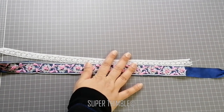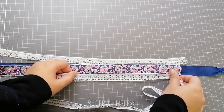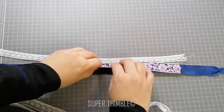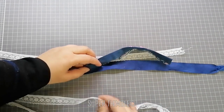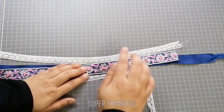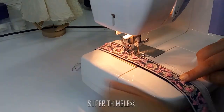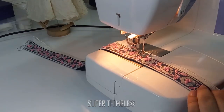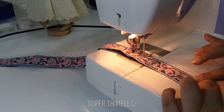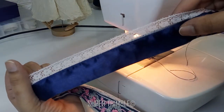After stitching, do the same thing for the other side. You can sandwich the lace in between the border and ribbon, then start stitching. Look how amazing it looks at the back side — no threads of embroidery visible.